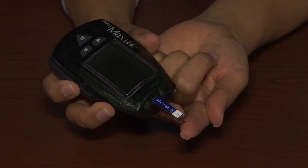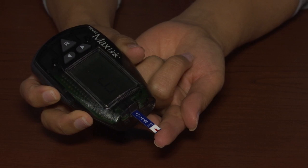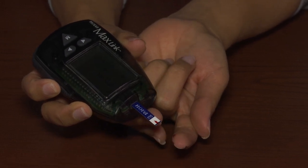When the meter displays the APPLY symbol, apply the drop of blood to the test strip. When the meter displays your result, record it.